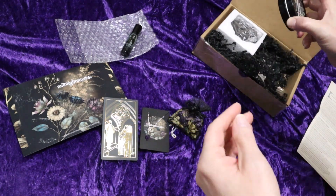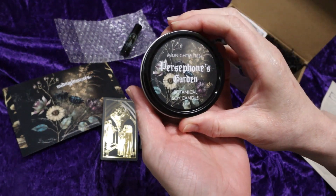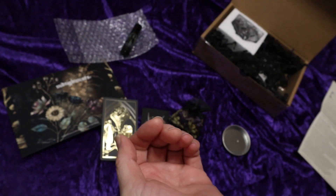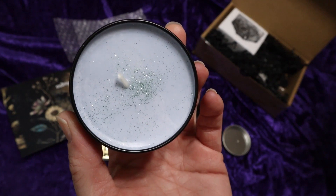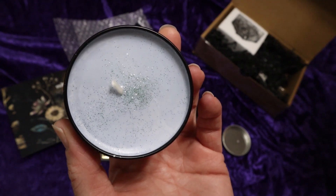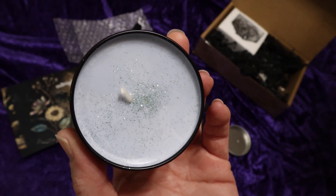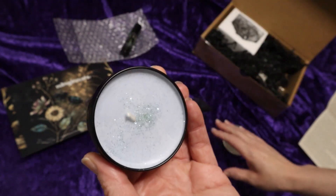There is Persephone's Garden Botanical Soy Candle — and it's all sparkly. It smells so good. This hand-poured soy candle was created to promote renewal, and it is infused with currant, rose, and patchouli notes. I love this so much, I wish I had a giant candle.